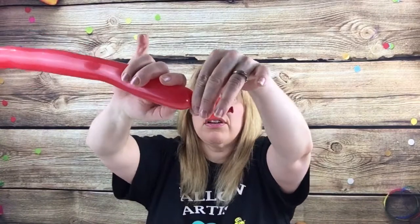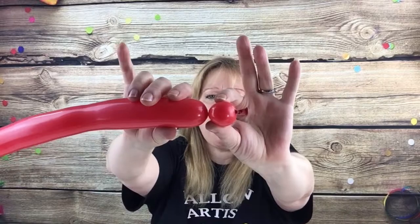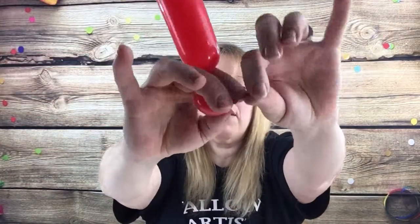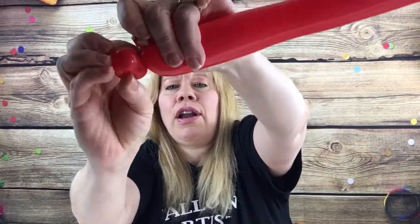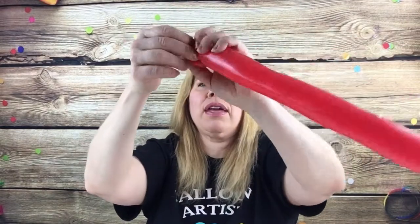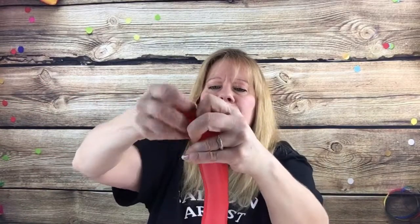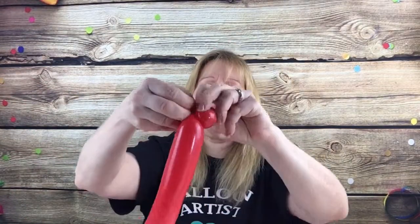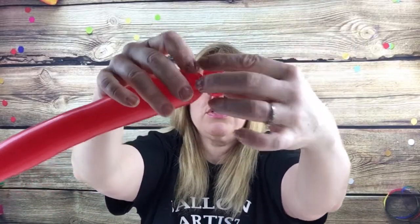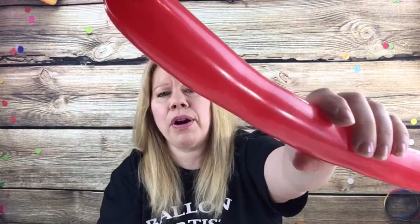Take a one inch bubble — cherry tomato sized — and pinch twist it. Roll it around, put your fingers in here, pull this up and turn it. If it's not staying you can tie it, but we are going to use this knot again to tie the rest of the mouth on too. Just give it a little tug so that there's some end left there to tie your other part of your mouth on.